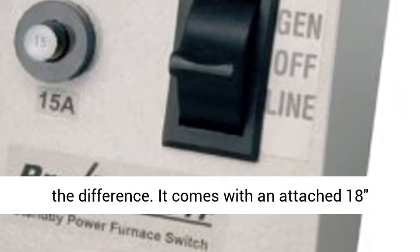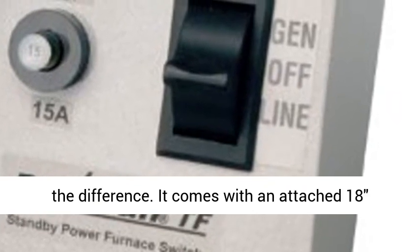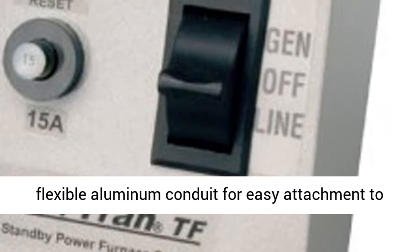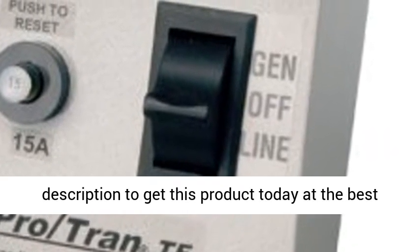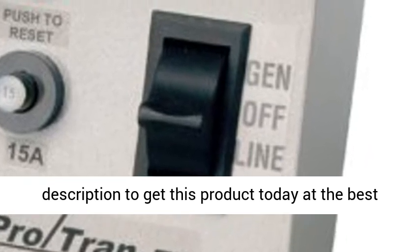In an emergency, this transfer switch can make all the difference. It comes with an attached 18-inch flexible aluminum conduit for easy attachment to the circuit breaker panel. Click the link in the description to get this product today at the best price.